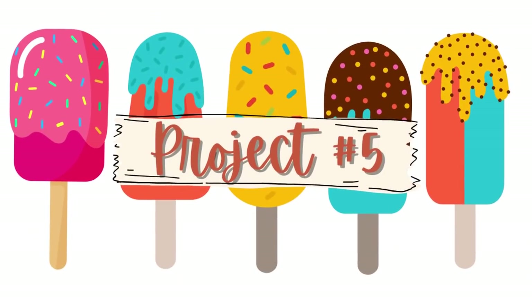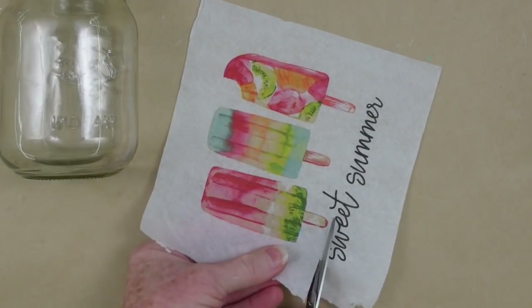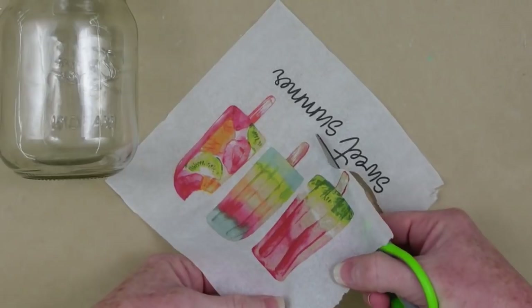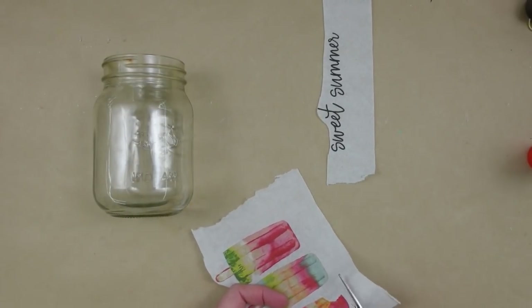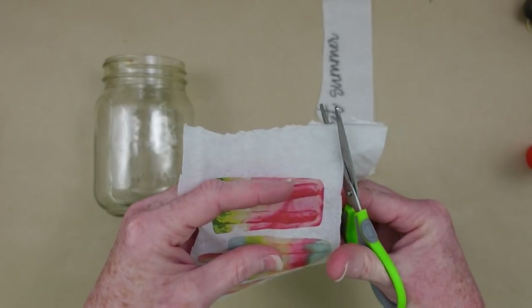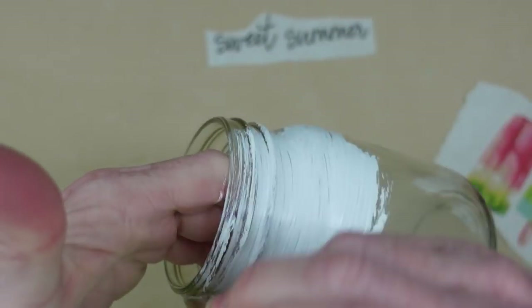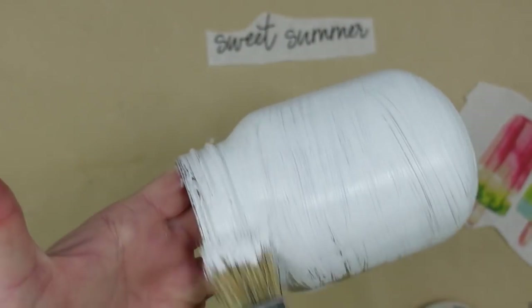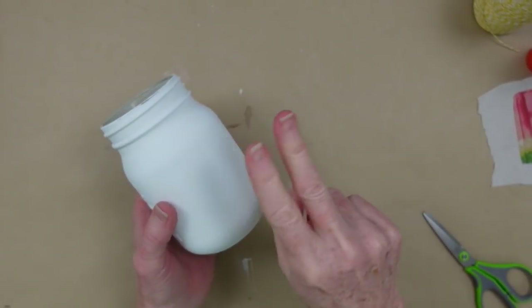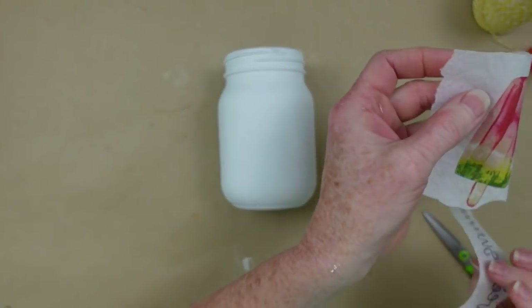For project number five, we're going to paint a mason jar. I'm going to cut down my napkin — I don't want the 'sweet summer' wording on there, and for the size of this jar it just wouldn't fit. Trim off any excess you don't need because we're working on a curved surface. To make that background pop on the napkin, we need to give it something white to be against, so I'm using chalk paint and painting all over the jar — two coats, drying in between.